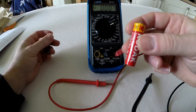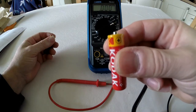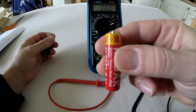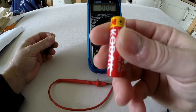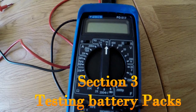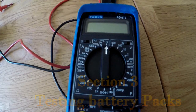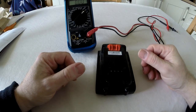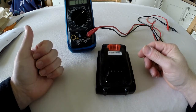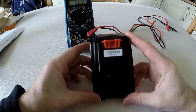So the first test lets you identify a good battery versus a bad battery. If you have problems, take your batteries out and check them — even brand new packs can contain a dud battery. That's the first thing to check. Some of you will be using rechargeable batteries, which you can check the same way.